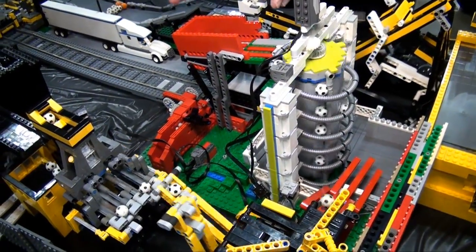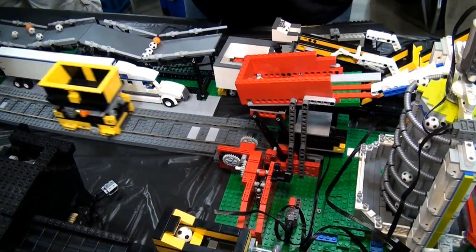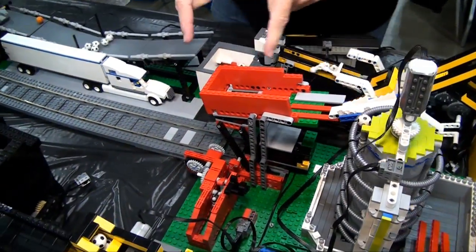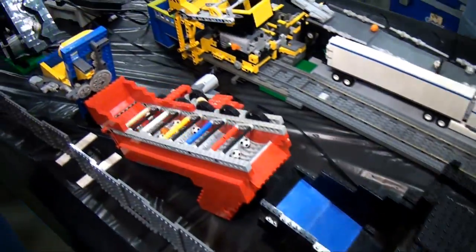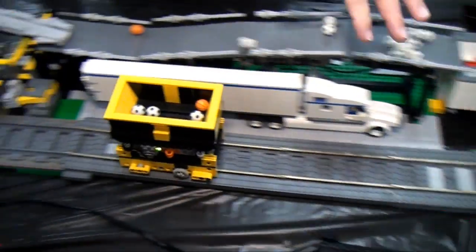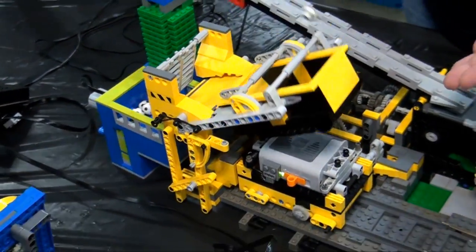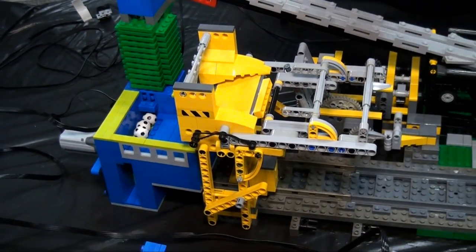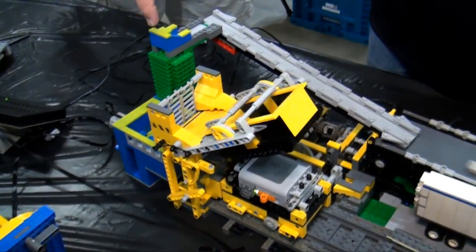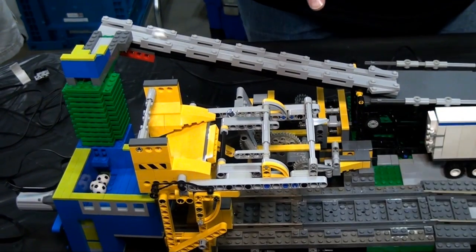That leads to a train module based on an Akiyuki design but modified to be significantly more reliable. It brings the balls down to the end where they get dumped out. What's very interesting is that all the work is done by the train car, and the motor on the train car drives this mechanism at both ends.